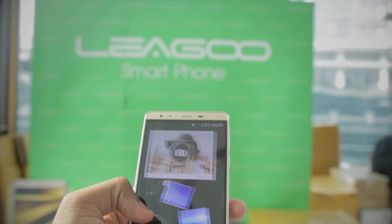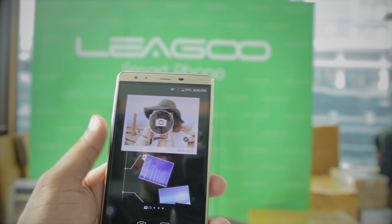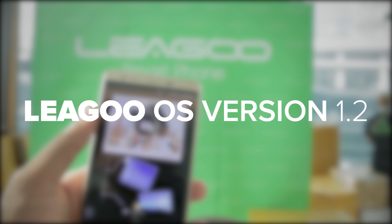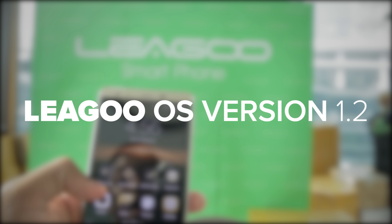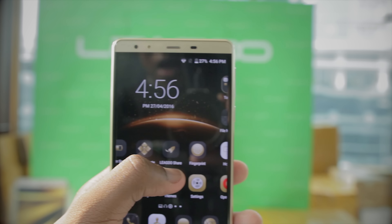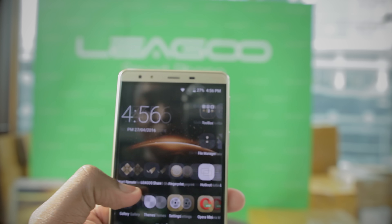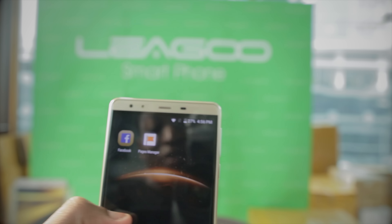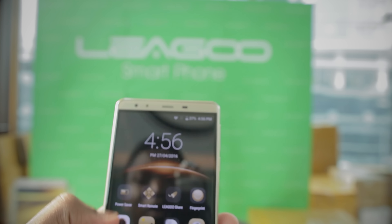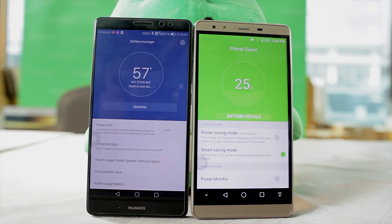Now taking a look around the device, as you guys can see, going through the interface, this is Leagoo's OS 2.1 or 1.2 — I'm not really sure, I shall be flashing it on screen right now. Something I actually see right off the bat is that this actually resembles Huawei's EMUI, if you guys have seen any of my Huawei videos. Going into the power saver here, I'll be putting the B-roll of both phones side by side — you can see it's almost identical.